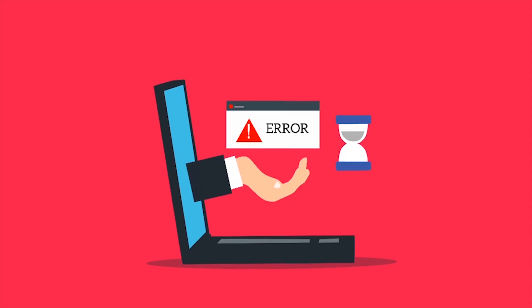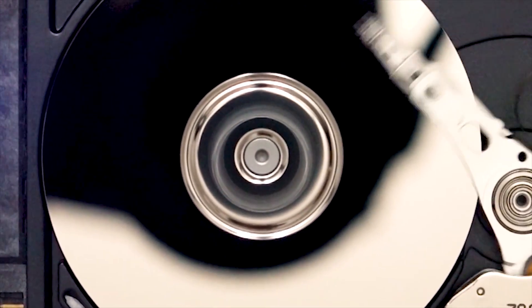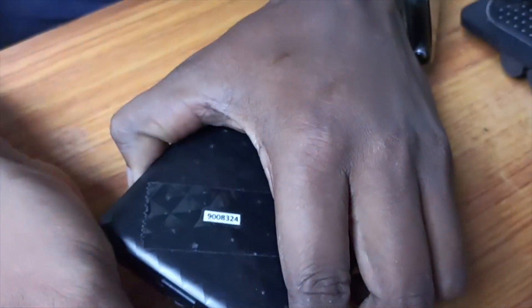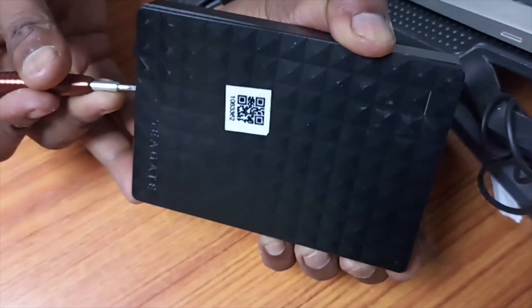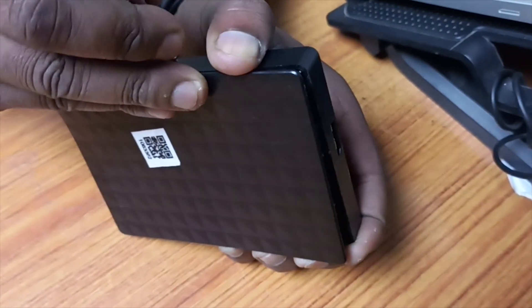Here's the truth: the external case might fail, but the actual HDD inside could still be alive. So here's what I did. I opened the external HDD's black casing using a small screwdriver to carefully pry it open. Only do this if you're okay with voiding any warranty and when your data is more valuable than the drive.